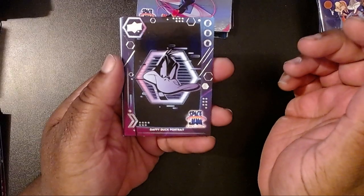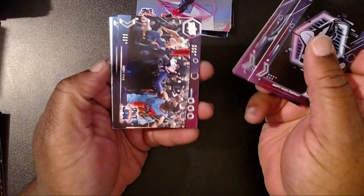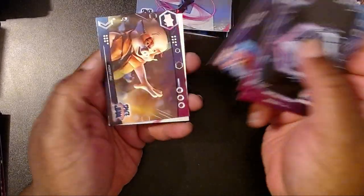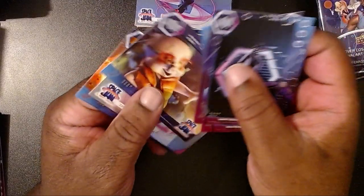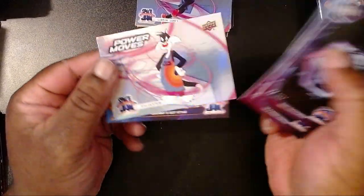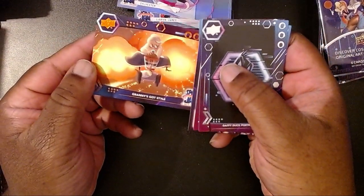We have a Daffy Duck Portrait — one of my favorites — Lola Bunny, then High Fiving, and Porky Pig with the rap battle, which was kind of stupid I'll admit. Then we have Sylvester, and Granny's Got Style. Now one thing I thought was strange — with all the Warner Brothers references like Batman, Superman, Scooby-Doo, the Hanna-Barbera stuff — in one of the scenes they actually had the DeLorean from Back to the Future.